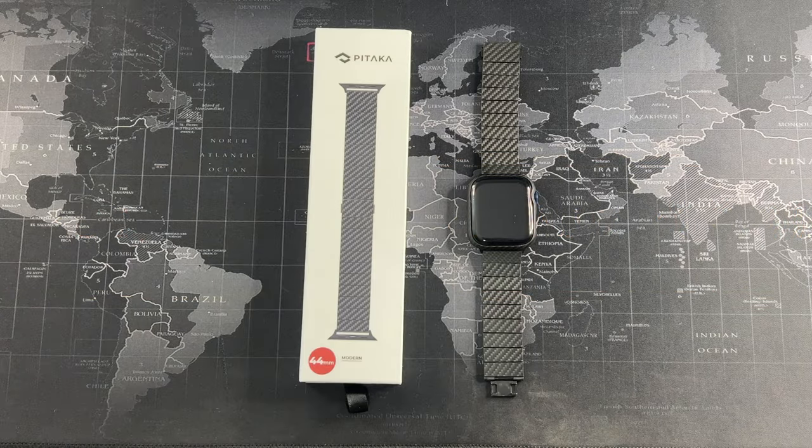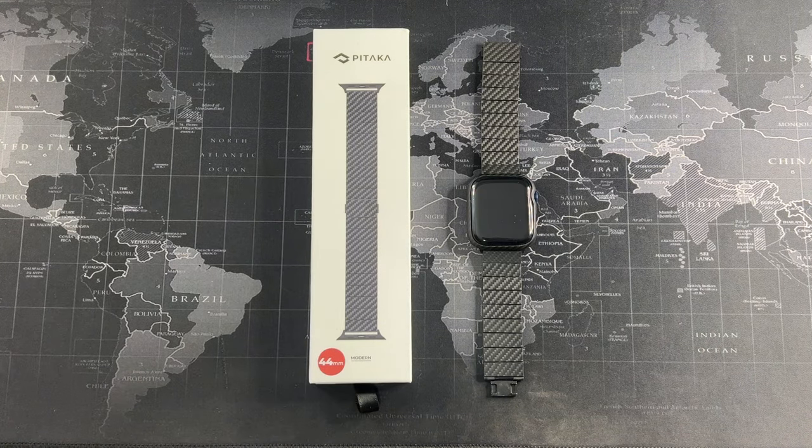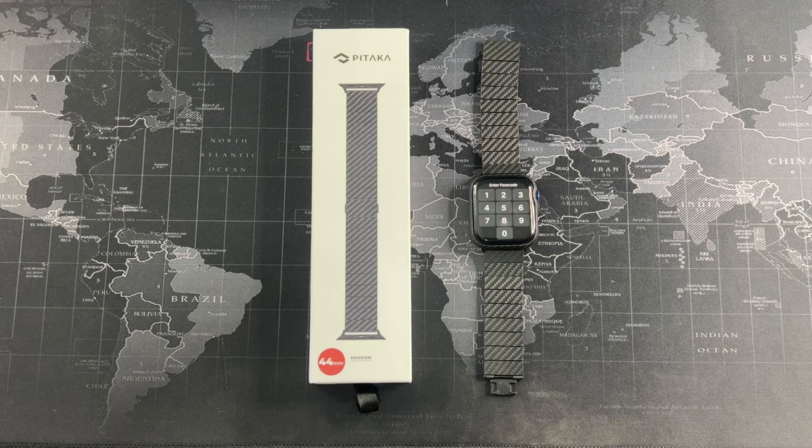Hey, what's going on guys, Mike here with Droidcomic Views and welcome back to another video. In this video I'm going to be revisiting the Pitaka modern carbon fiber band for Apple Watch. This band is also compatible with the Apple Watch Series 8 as well as the Ultra. If you're thinking of getting a nice band to match your watch, especially the one with the stainless steel case, look no further. My experience using this band has been absolutely phenomenal and I've really enjoyed using it.